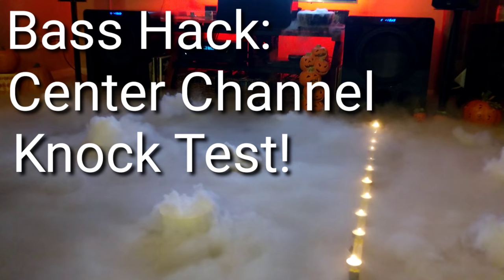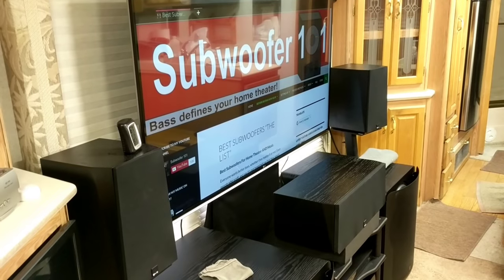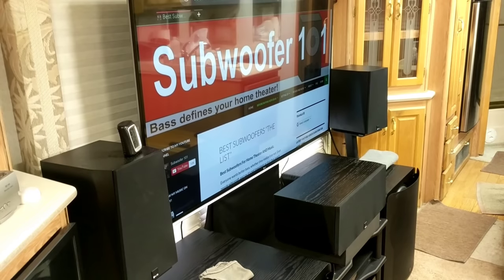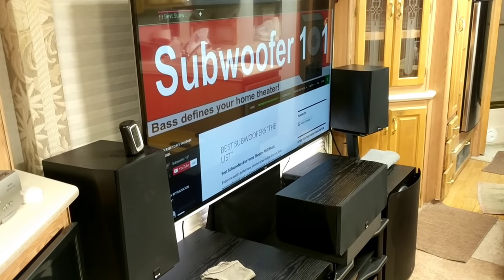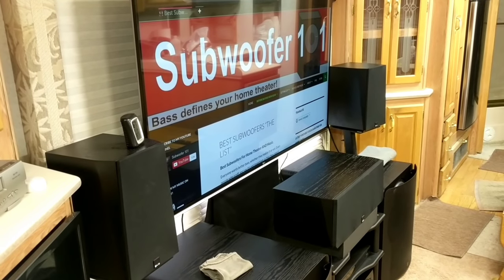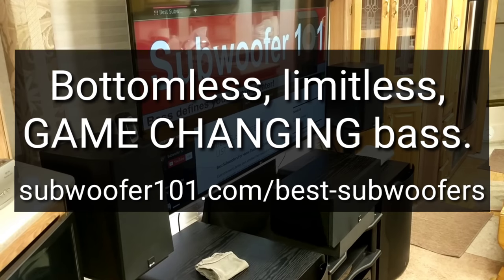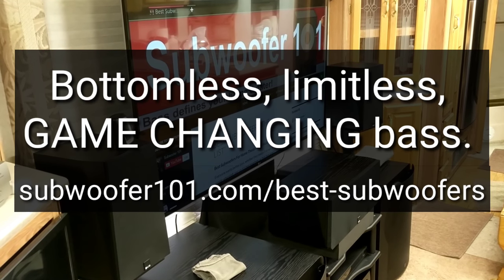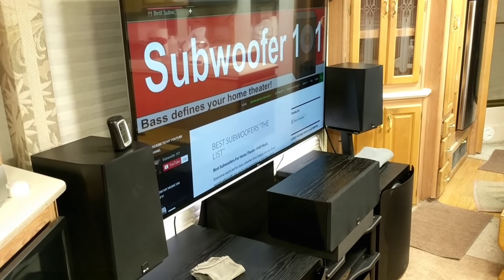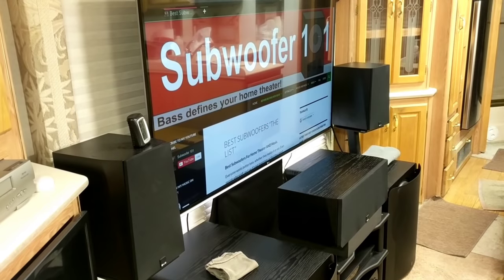I want to do another bite-sized bass hack, and this one is called the center channel knock test. I bet you're probably scratching your head wondering what I'm talking about, and I'm going to explain it. The channel is all about deep, strong, powerful bass - as deep as you can hear it - but if your center channel is messed up, it affects everything.